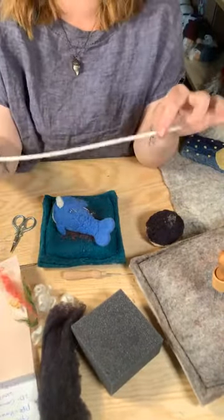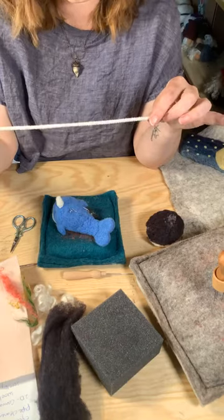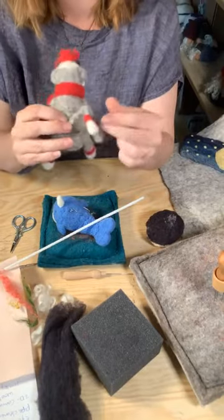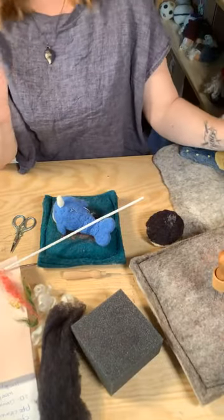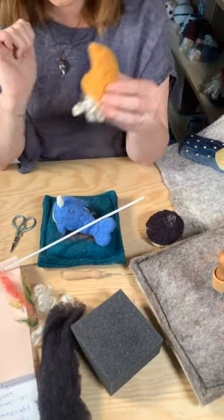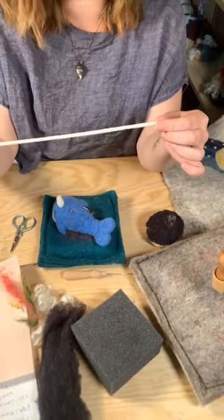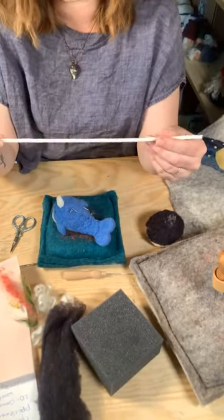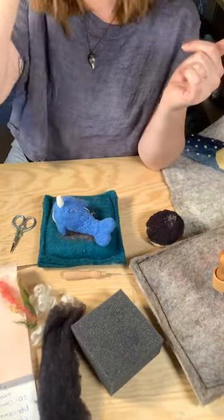Pipe cleaners are great for doing all kinds of things — you can use them for armature, or for things like tails. I used one in this little guy's tail so I can bend it, and I also used one in my gnome so I can bend his hat. Cotton pipe cleaners are really great as opposed to ones from the dollar store — they're all natural and the cotton catches the wool really nicely. We're a big fan of the cotton pipe cleaners.